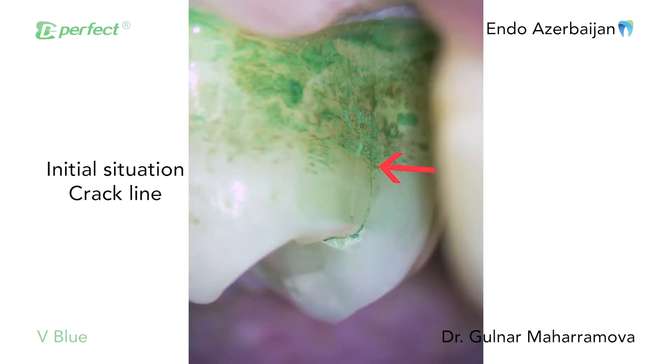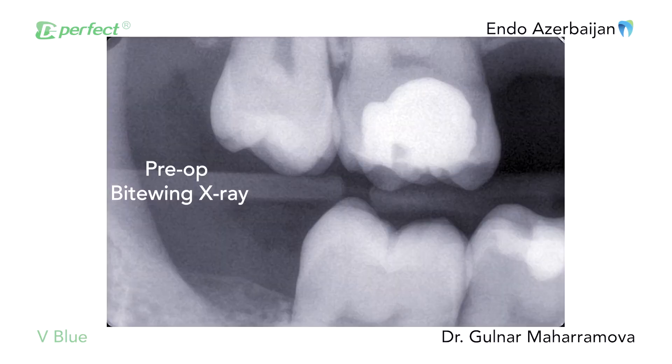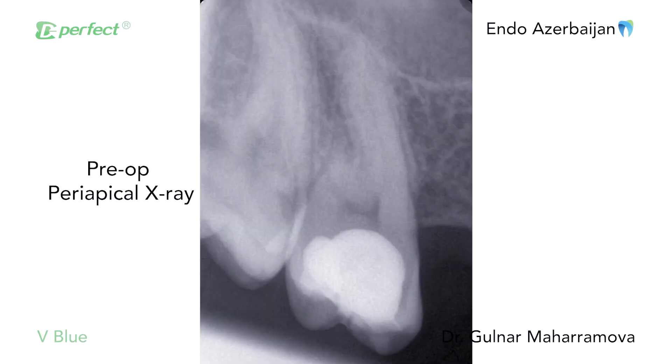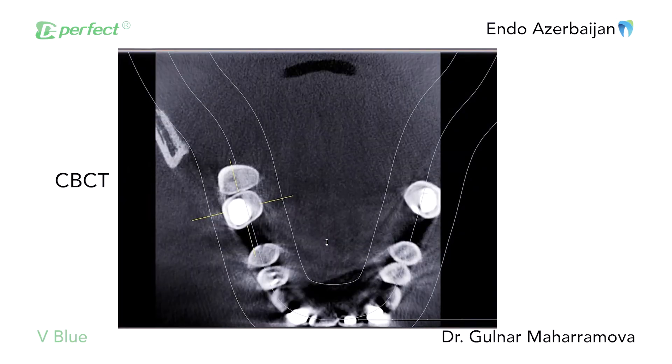On clinical examination, a crack starting from the occlusal surface and continuing to the mesial contact surface of the tooth was noted, and dye was used to increase visibility. Fortunately, the crack was above the CEJ and papilla level. The tooth has a big occlusal restoration. No periodontal pocket was revealed while probing, and CBCT showed anatomical features of the roots.